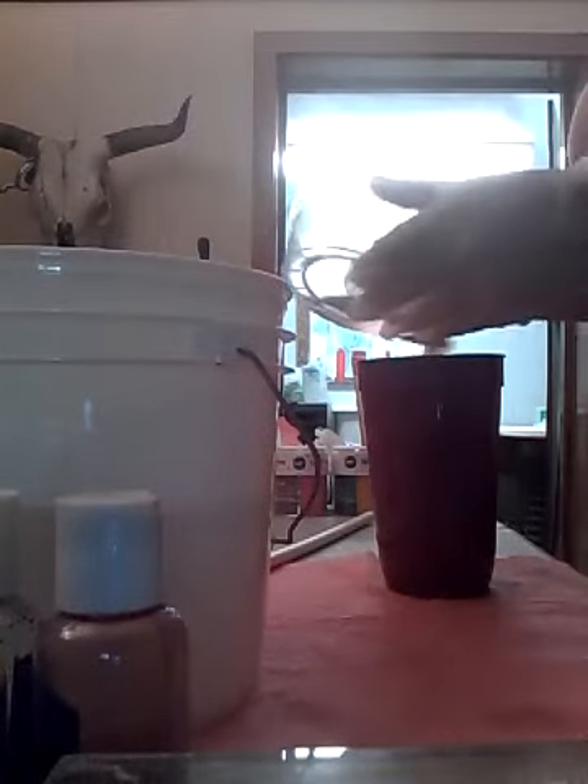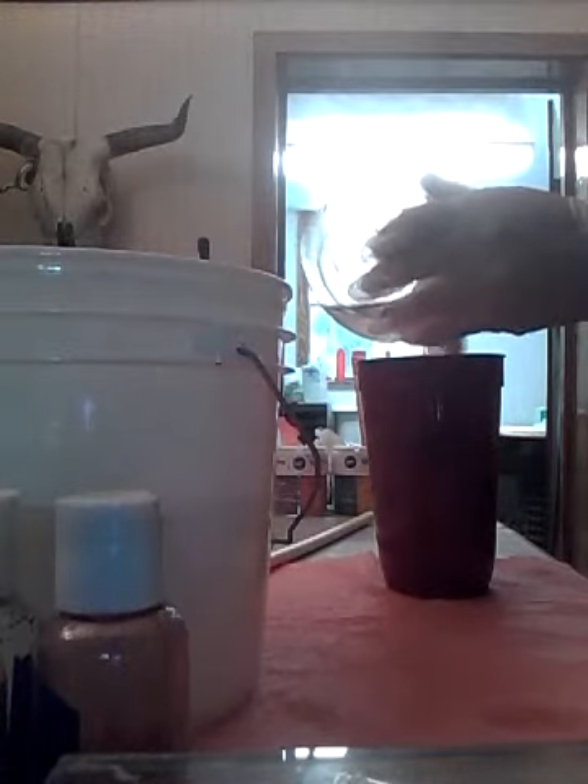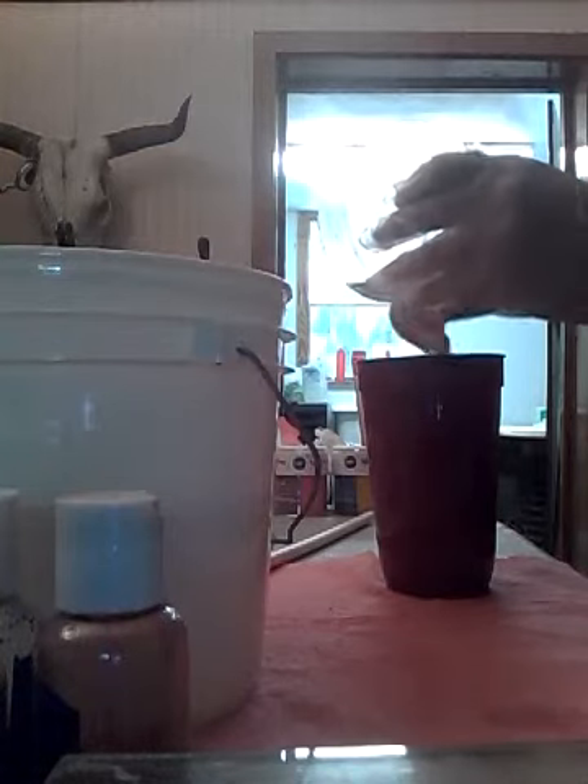This is my sodium lactate that I always pour into my goat milk and lye solution. I kind of let it drip itself out.